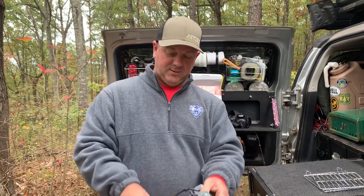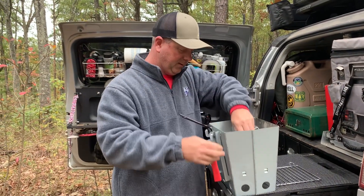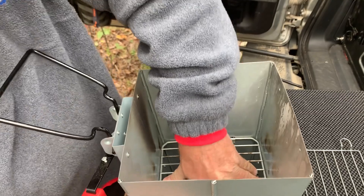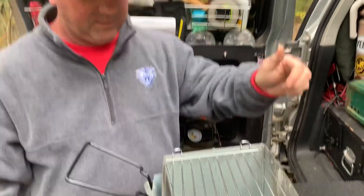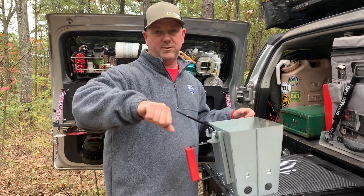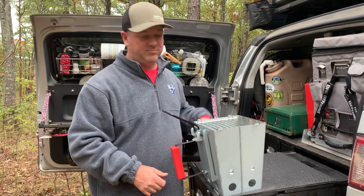Real easy to use: the handle goes up, folds out, this goes in the bottom like so — snaps in — and then this goes on top. That's it. Such a great thing to use. If you just want to heat your charcoal up like a chimney, put your charcoal in the bottom and dump it on whatever you're going to cook on. If you want to use it to cook on, put your charcoal in the bottom, and when it gets ready put this on top and you've got a ready-made grill.